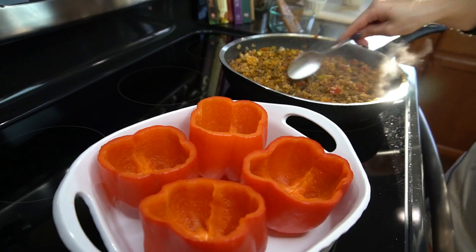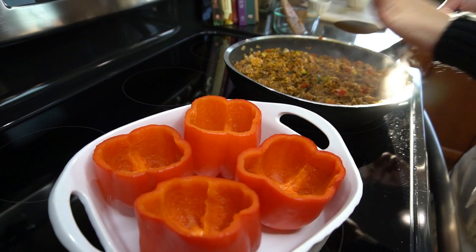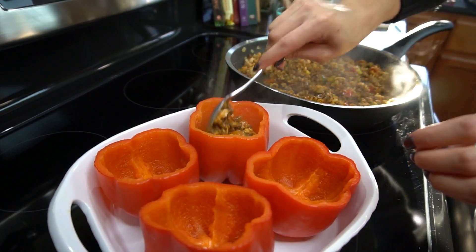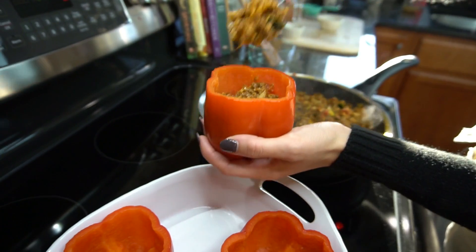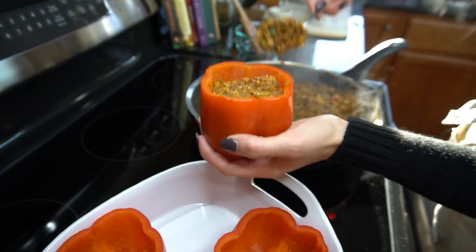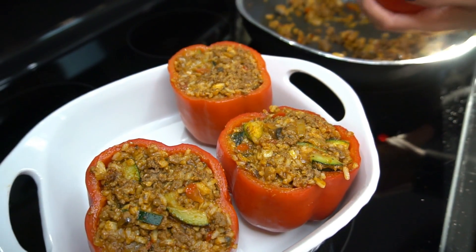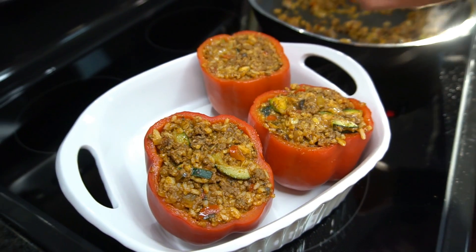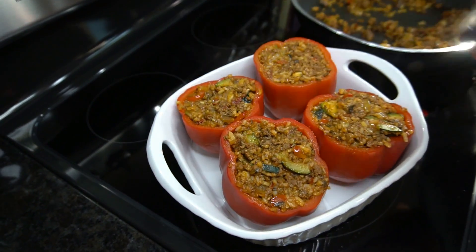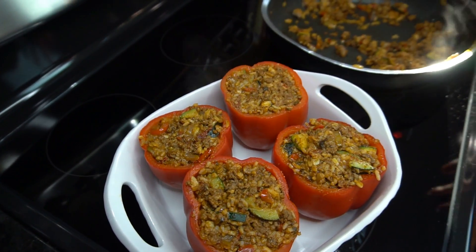Place the peppers in a regular casserole dish and start filling them up. I really jam-pack these — use your spoon to press the filling down. This filling is enough for about four to six peppers depending on their size. If you have leftover filling, you can scramble some eggs and throw it all in a tortilla for breakfast the next morning — it's delicious.